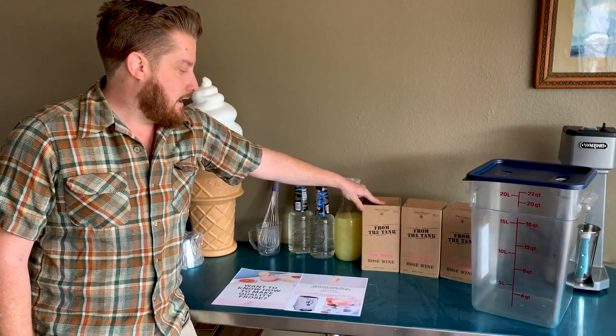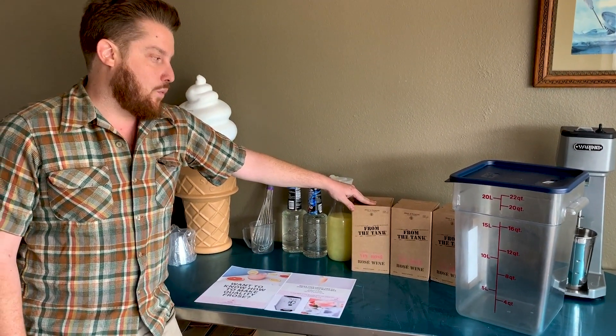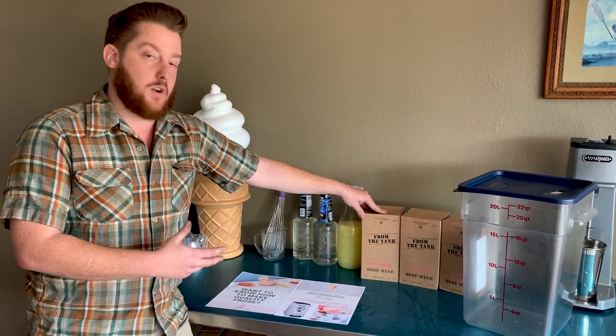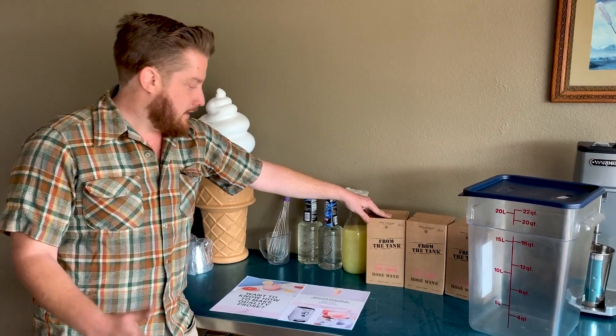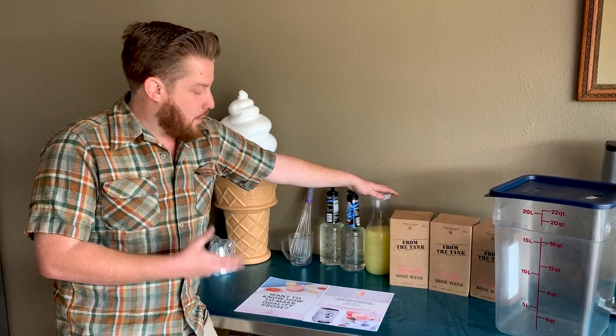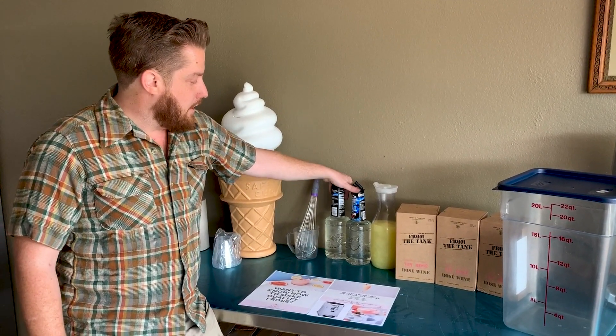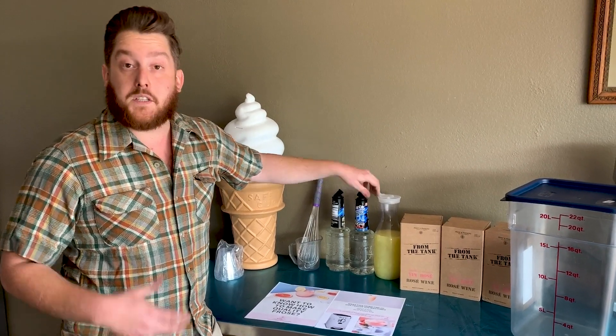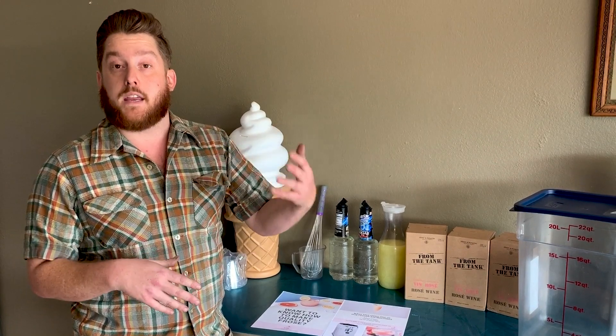They really recommend From the Tank Rosé wine. It's got great value and price and also a great taste, so you can really get your money's worth without sacrificing flavor. Fresh squeezed lemon juice — and the fresh squeeze really does matter, it's squeezed and strained. Then we have simple syrup, and you can also just buy pre-made jugs. When making simple syrup it's really important to do it by weight.